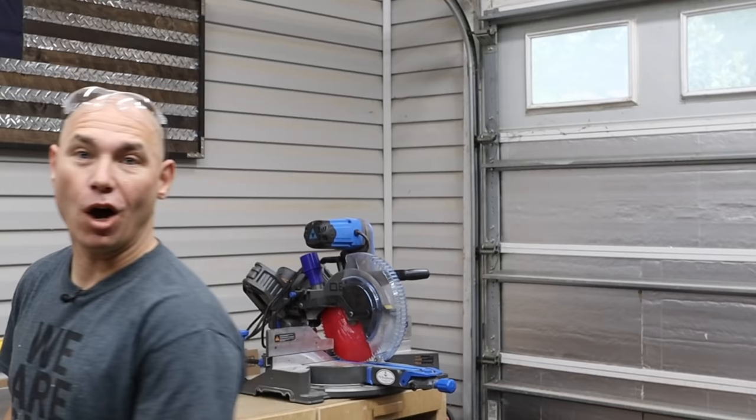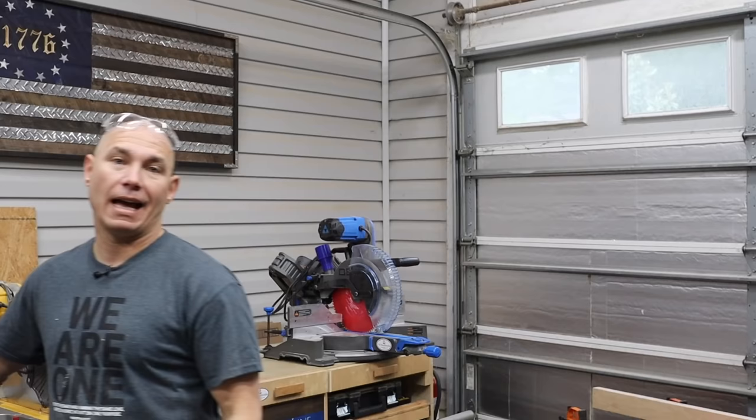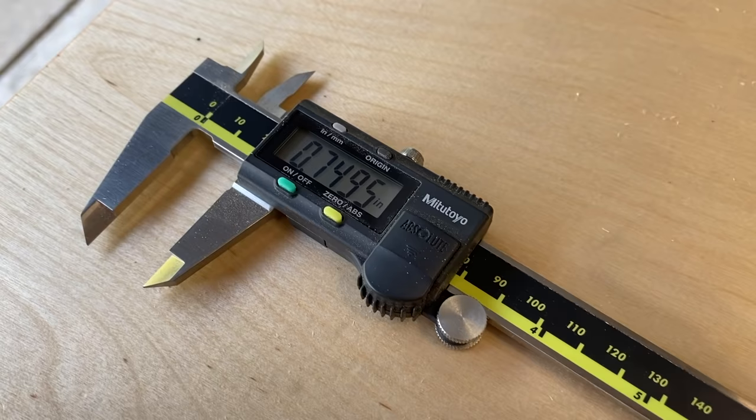That is fantastic — I don't know if I can be any happier with that. That was perfect on the first try, thanks to having these little digital calipers to help set things up.